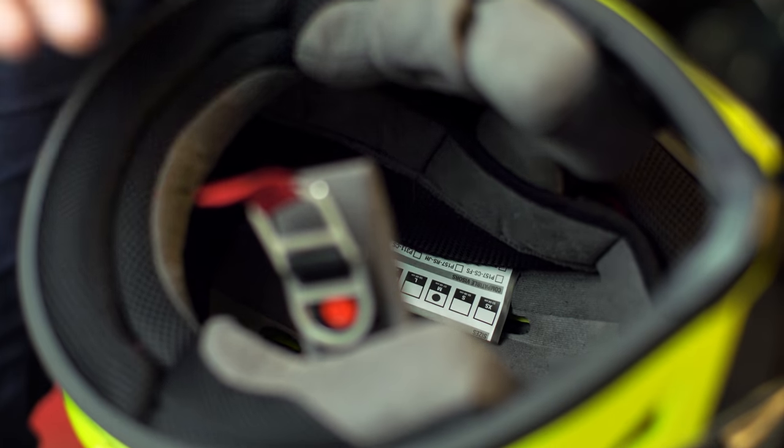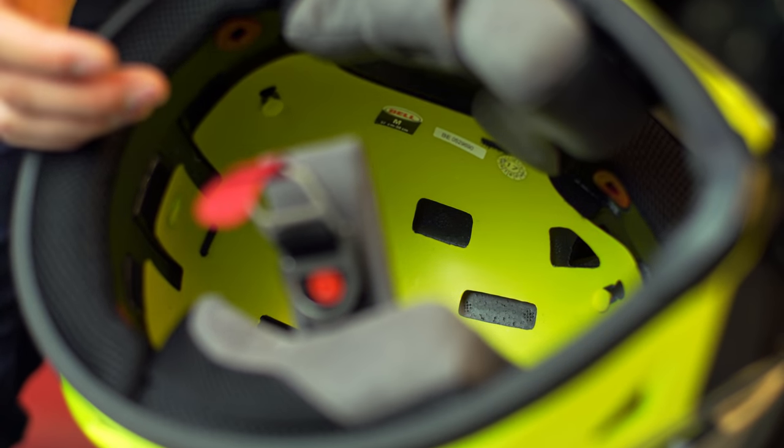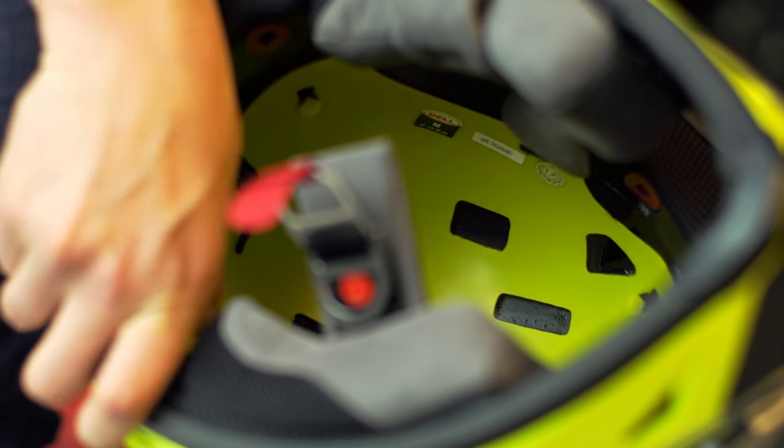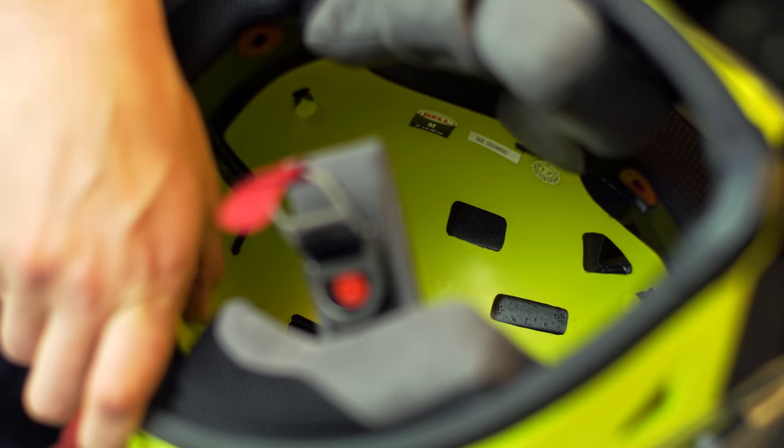However, a light shell alone does not a light helmet make. The path to featherweight involves other considerations. Bell took the safe route and Klim took the extreme route. Bell's first safety move was adding MIPS — sure it's a 30 gram concession, but the slip plane eats up rotational force before your brain can take a seat at the concussion table. Kinda useful.